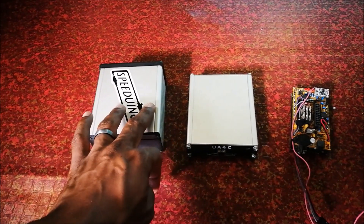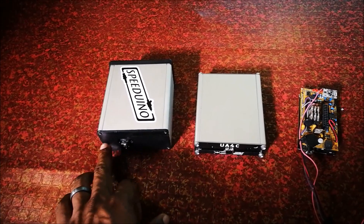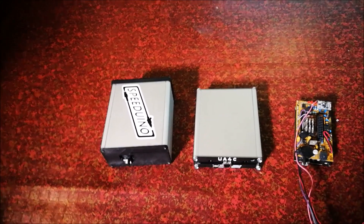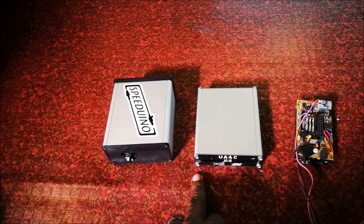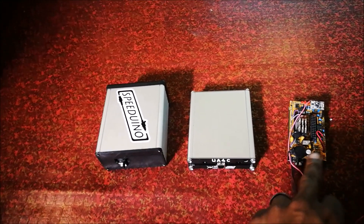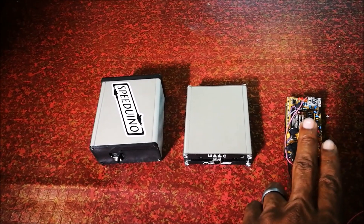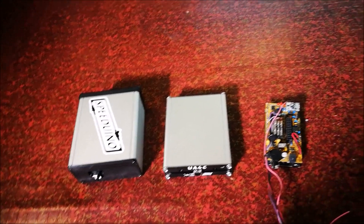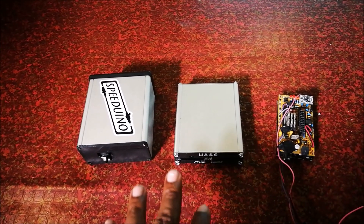The v0.4 is in a Harmon aluminum enclosure with a custom 3D-printed enclosure. The UA4C also has an aluminum enclosure with some custom inputs. For the NO2C, I have an enclosure but can't find it right now. All of these have been used — pretty much almost every Speeduino out there, except the really rare user-designed boards.